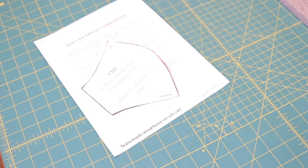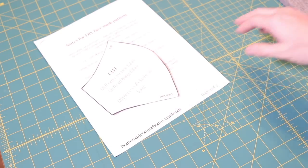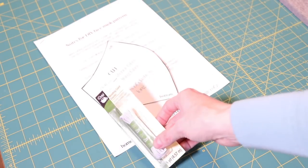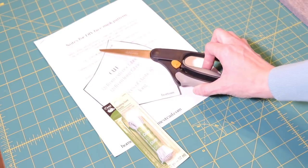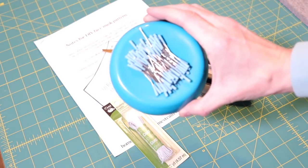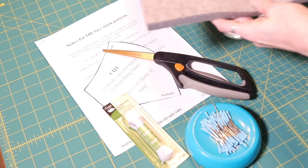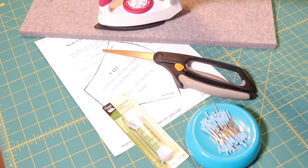Some materials you're going to need to complete this project, aside from your pattern instructions and pattern, include elastic cording, scissors, sewing pins, an ironing surface, an iron, and some fabric.